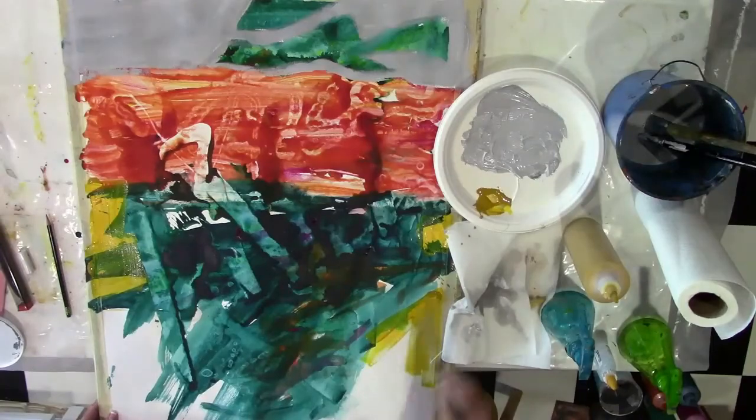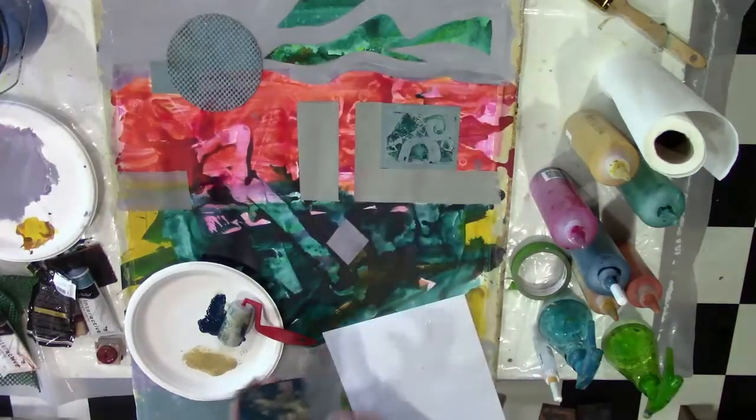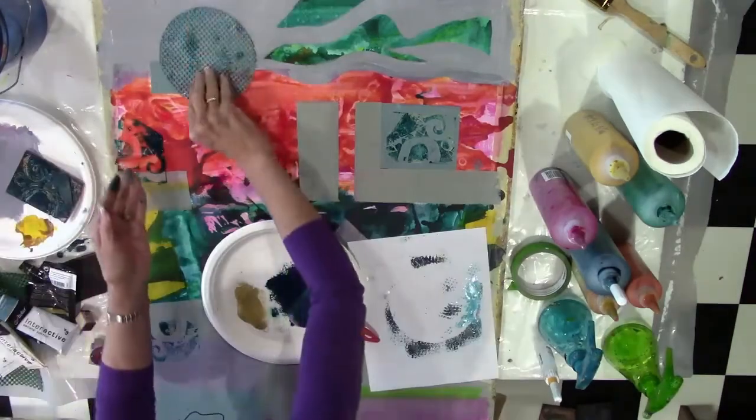Then we work with the stamps on the surface. We actually add the stamp that we made to the surface and also some other stamping, which I made that big circle with.